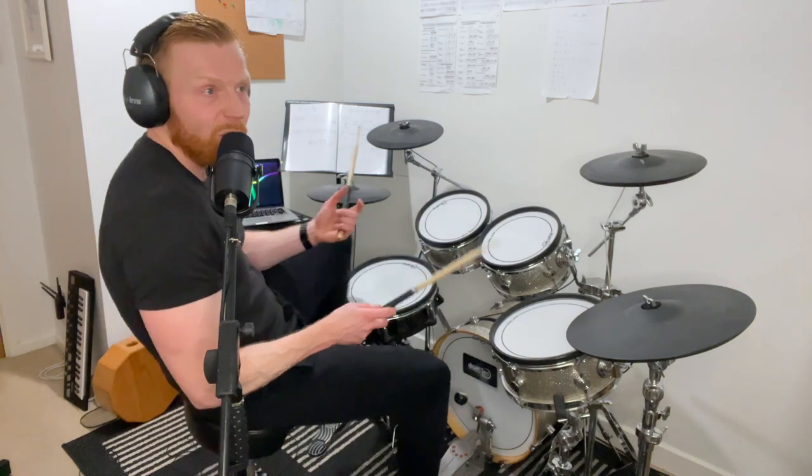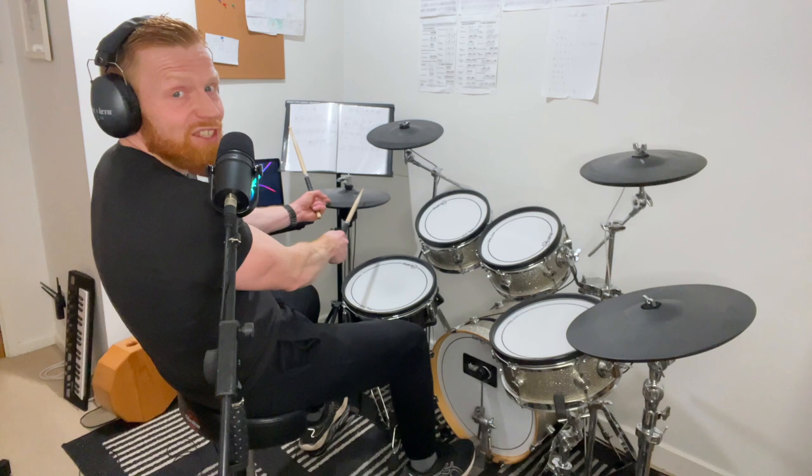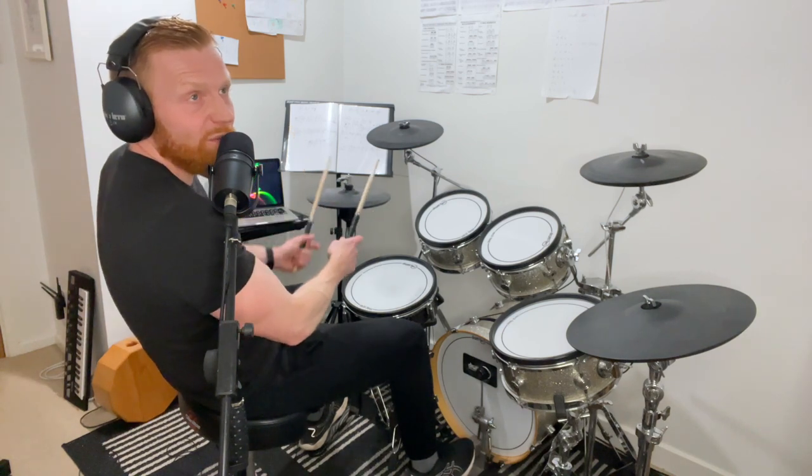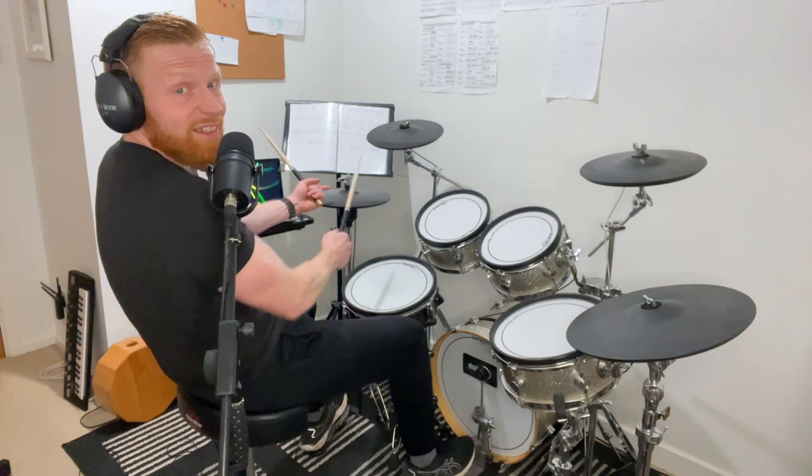A helpful reference point that a lot of beginners find useful: in a straight eights feel, you hit the hi-hat on its own as the last thing you do before launching into a fill — in all cases. So if you're going on beat three, one and two and — the last thing you hit is the hi-hat. If going on beat four, one and two and three and — the last thing you hit is the hi-hat on its own.